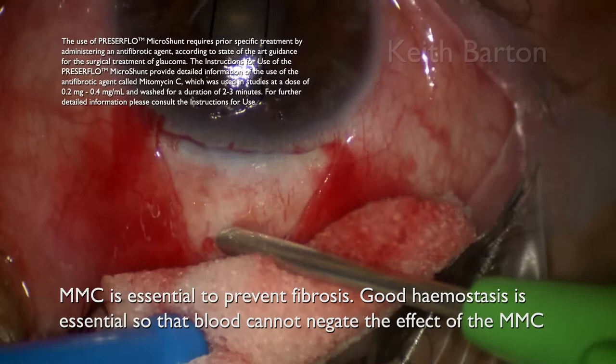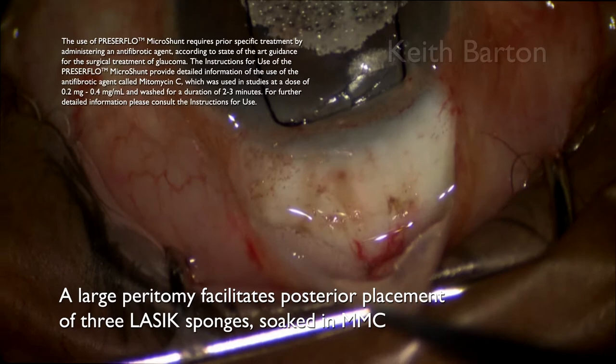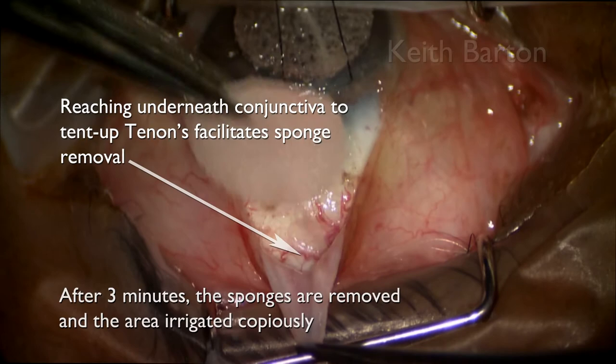Mitomycin C is essential to prevent fibrosis, but good hemostasis is also essential so that blood cannot negate the effect of the Mitomycin C. A large peritomy facilitates posterior placement of the three LASIK sponges soaked in Mitomycin. After three minutes the sponges are removed and the area irrigated copiously.